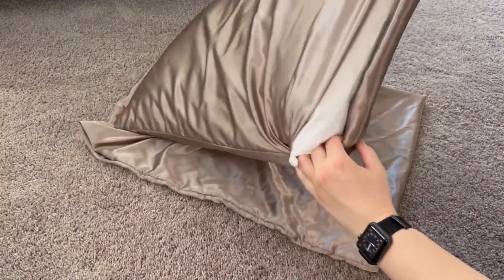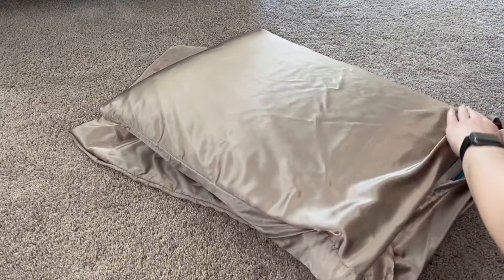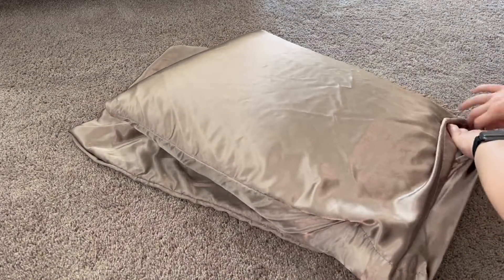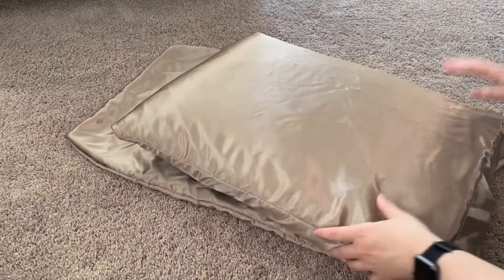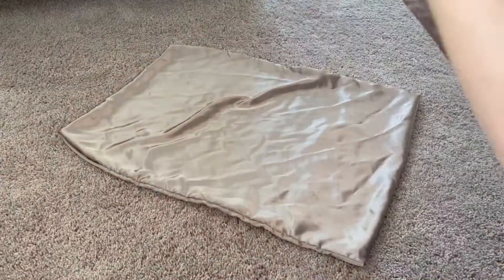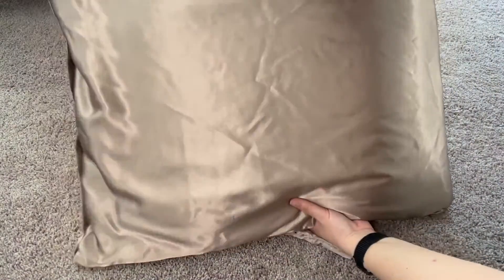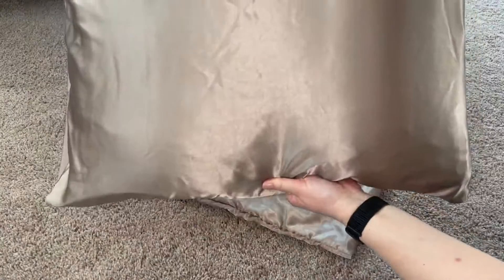There's an extra flap on the inside where you can tuck in the ends of your pillow so that you can't really see it and it always looks nice and stuffed. See how that just tucks under there, and then that goes over and you've got a really beautiful, soft, silky smooth, luxurious looking pillow.